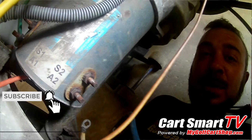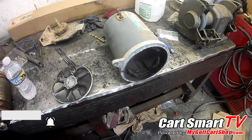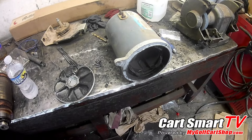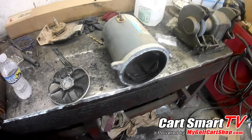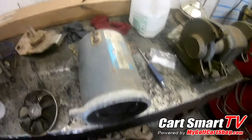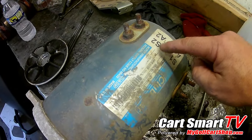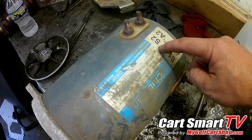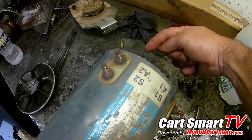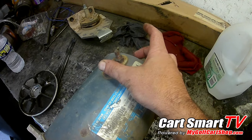We're going to take this out, take it apart, and find out what's wrong with it. We'll get back with you when we get this thing opened up. So we got the motor off - it was a bit of a fight but we got it. During the testing you saw in the video, the magnetic field side - we put a probe on one of the lugs and then went to the case of the motor, and it starts beeping.